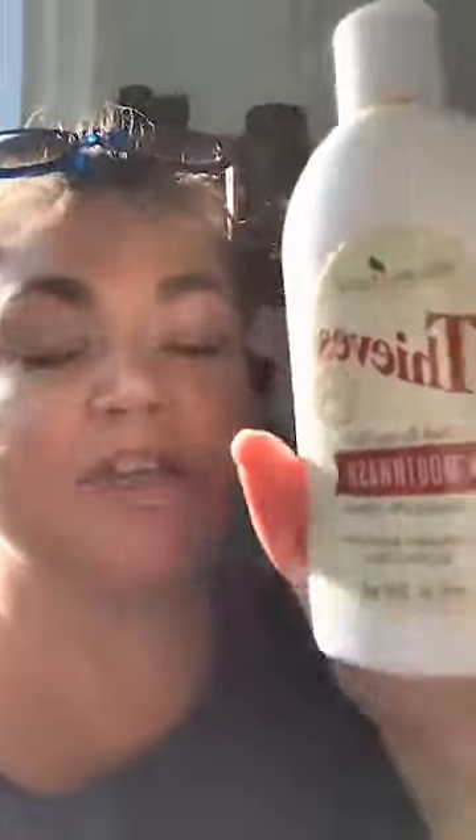Pop a capful of Thieves cleaner in your dishwasher and that helps wash your dishes — you don't even have to buy dish soap. Also for mouthwash you can dilute the Thieves laundry soap into three, or make a little spray — ask Vicky about that because she's really good at making up those little spray recipes.